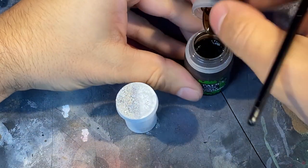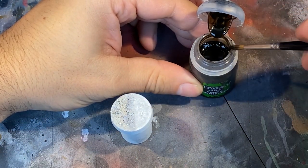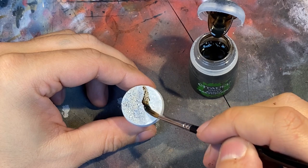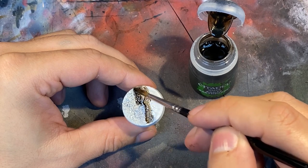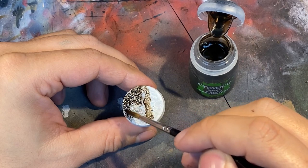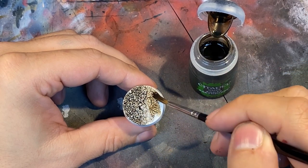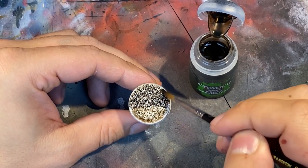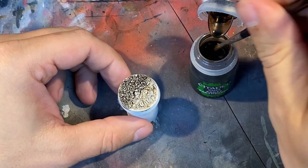Now I'm going to apply Agrax Earthshade. You want to apply this quite thick over the entire piece. Start in the rock area, as you'll notice that this will almost absorb the shade a little bit more. Begin there, and then pull the shade into the flat area when you're done. Once the entire model is coated, begin to pull the shade into the areas that you want the darkest. Once it's evenly coated, take a little bit more shade and darken it to your liking.